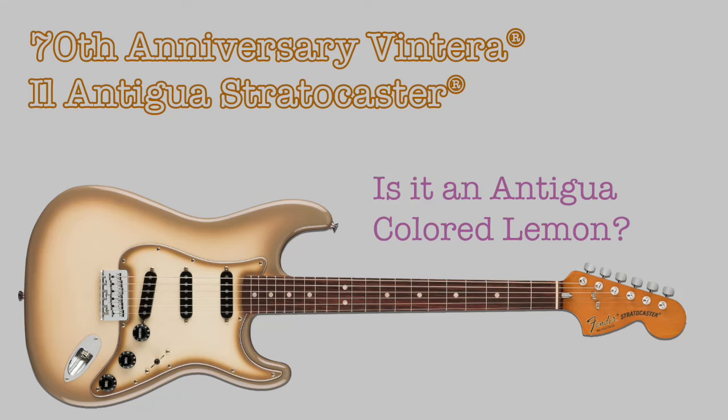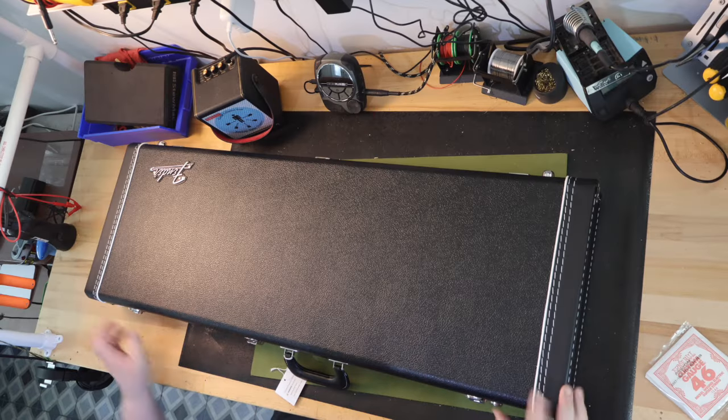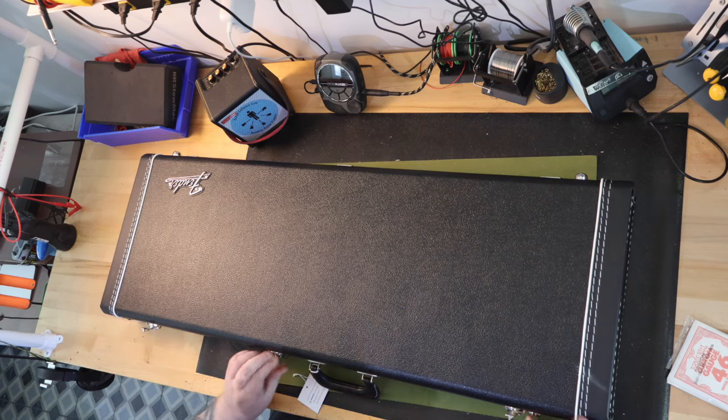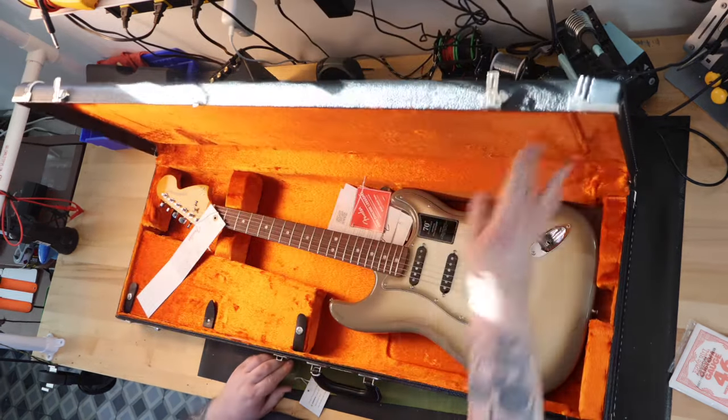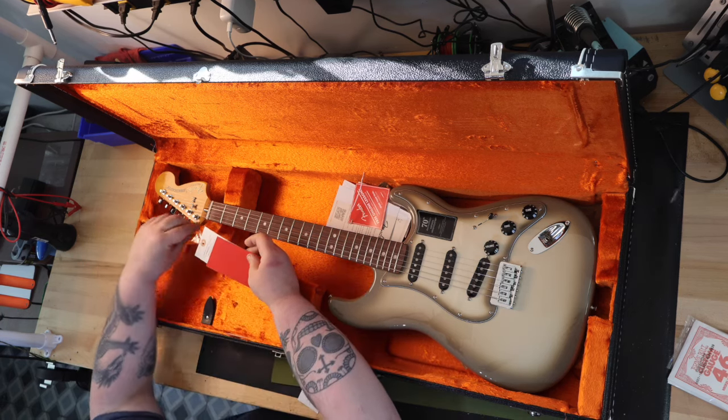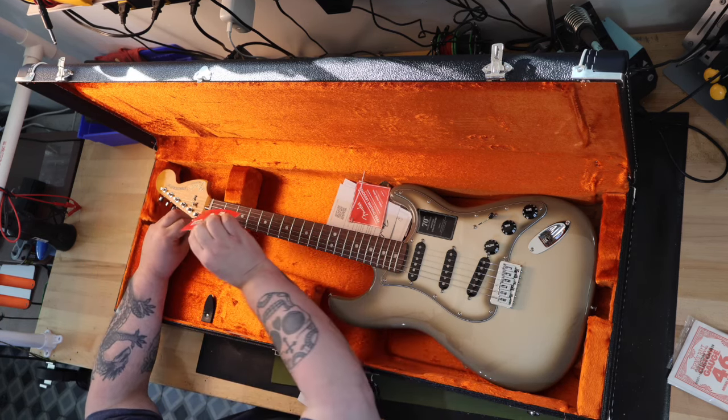On the bench today is the 70th Anniversary Fender Ventura II Antigua Stratocaster. I do not know why I like the Antigua finish, but I do. I recently referred to it as the cilantro of guitar finishes, meaning you either love it or you hate it.